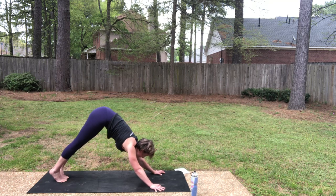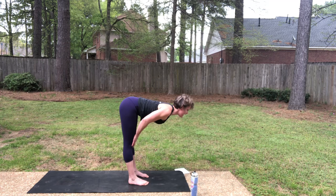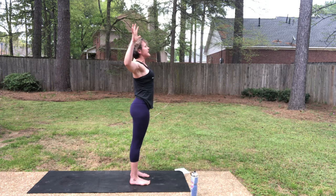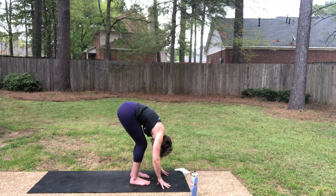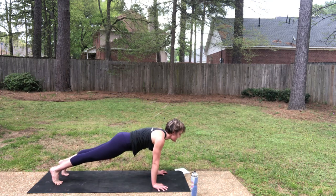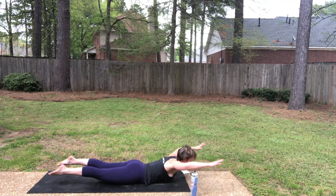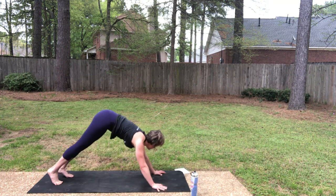Inhale, look forward. As you exhale, step or hop, forward fold. Inhale, halfway lift, slide the chest forward. Refold as you exhale. Inhale, drive through the legs, stretch up. Let's add cactus here — exhale, pull the arms into cactus. Inhale, reach back up. Then exhale, fold. We're going to do the same thing in locust. Inhale, lift the chest. Exhale, step to plank. Inhale, plank. As you exhale, continue to the mat. Arms overhead. Inhale, lift the chest. Stay here. Exhale, pull the arms into cactus. Inhale, reach overhead. Downward facing dog as you exhale.